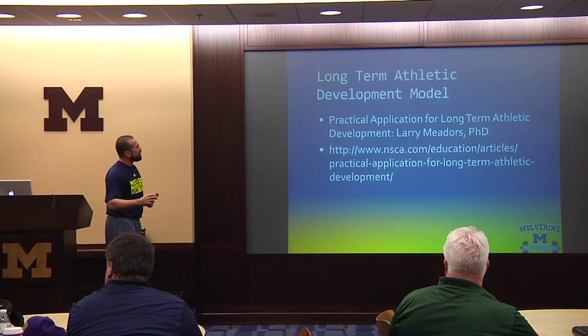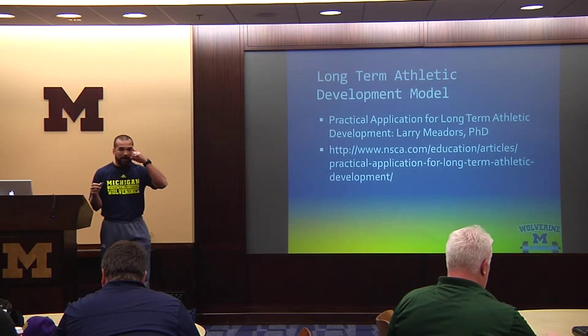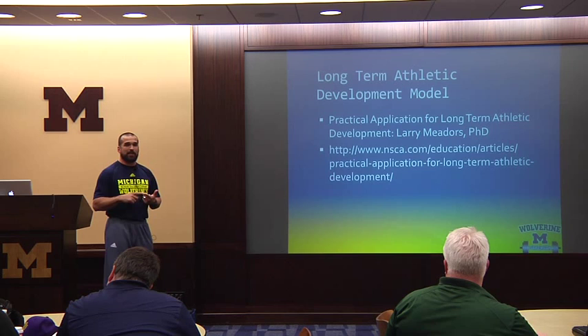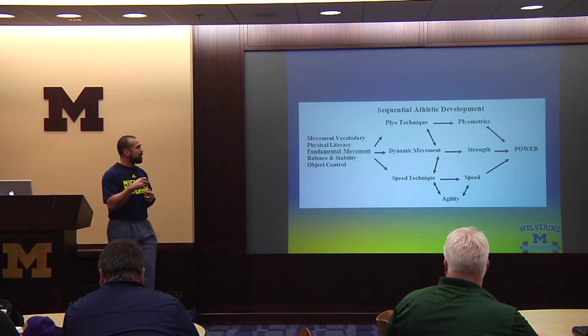Long-term athletic development model — if you refer to the link provided, you'll get a clear understanding. It covers a broad spectrum of sports, not just lacrosse — skill development, strength, power, speed, and agility development. One of the key features Larry throws in there is the sequential formula for athletic development. He breaks it down into simple stages: from fundamental movement — jogging, skipping, the most fundamental things a child should learn how to do — although every year kids come in and don't know how to skip or shuffle sideways.